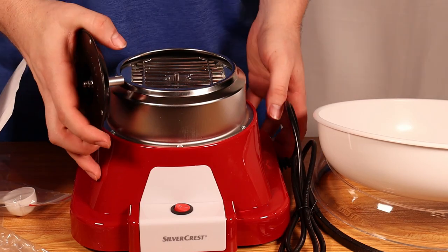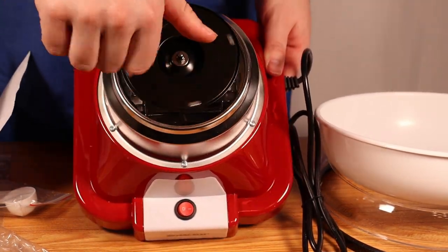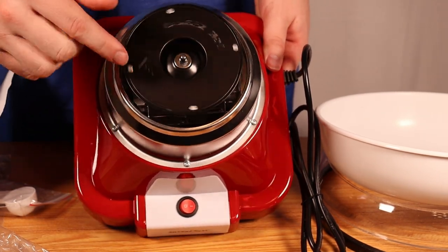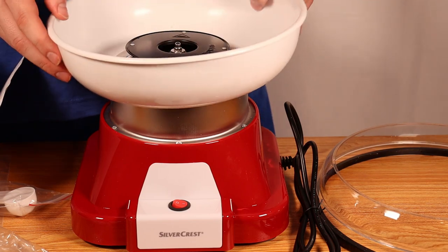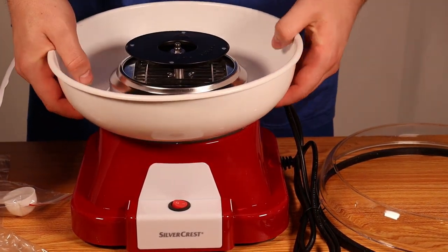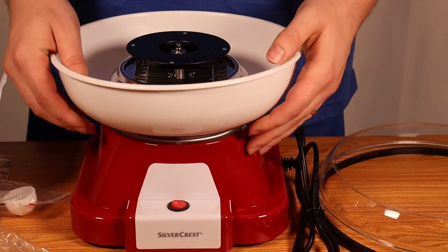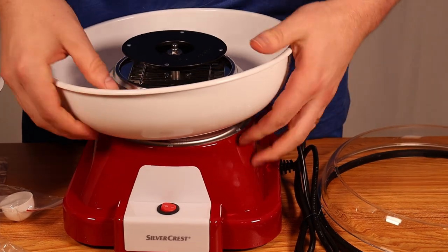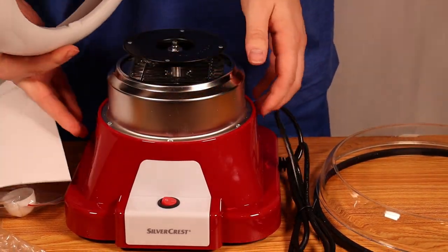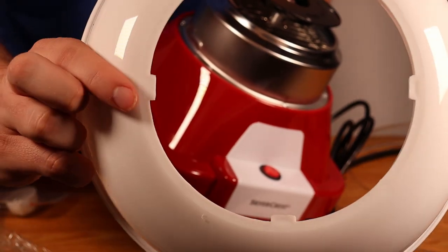There is the actual heating element and the actual spinner. The spinner basically takes the sugar, melts it, and then as it spins, it shoots the sugar out in little strings that we know as cotton candy. Then you will take the bowl itself and pop that on there — I'll show you how that works in just a second.